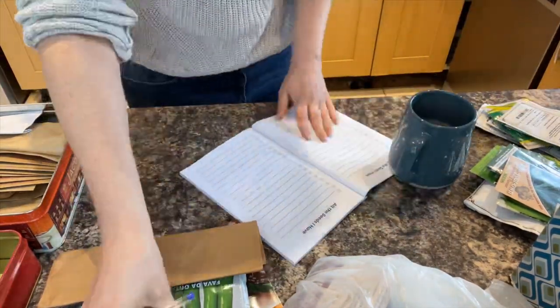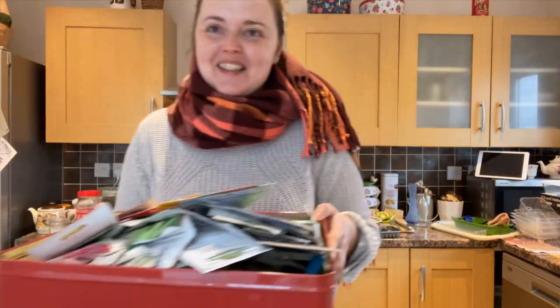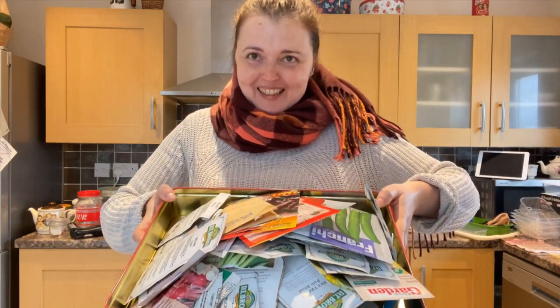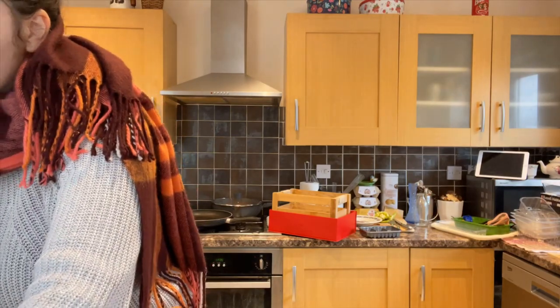Oh my gosh, that was wild. Let me show you what I've actually got now I've put it all in one place. Oh my gosh, look at that — try not to let them fall out of the tin — but that is absolutely incredible. And actually, if I hadn't done this, if I hadn't brought them all together in one place including stuff I got for my birthday and stuff I've just brought back from my mum's, I would never have known. I mean, I've got enough. I've got enough.